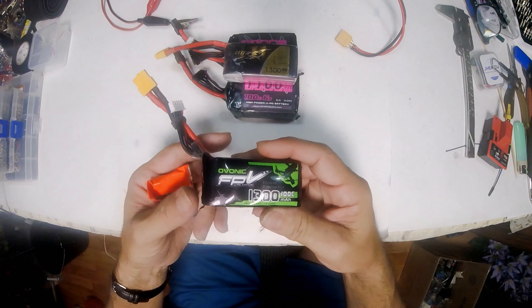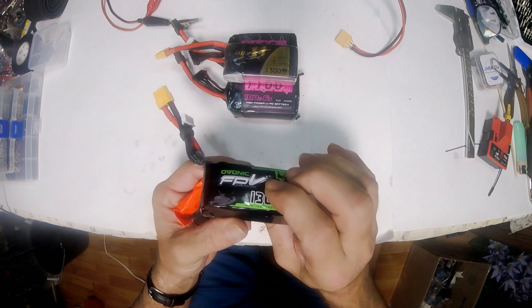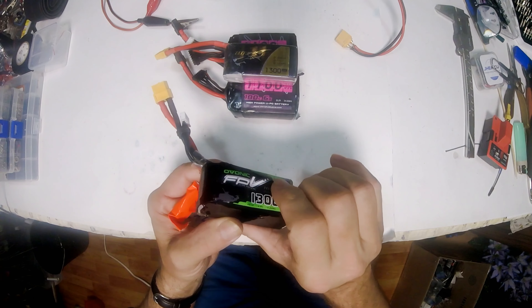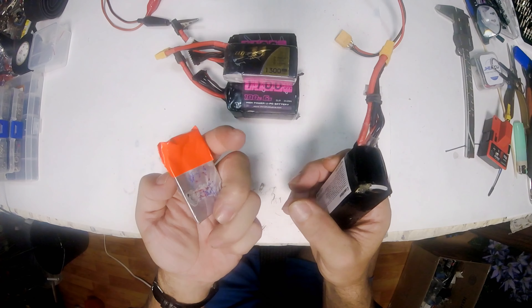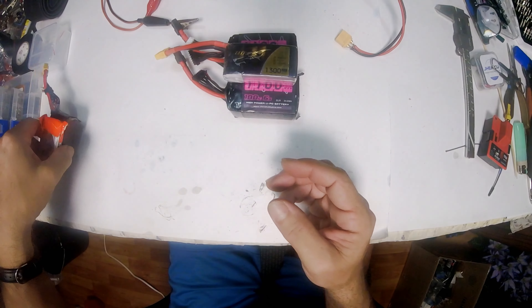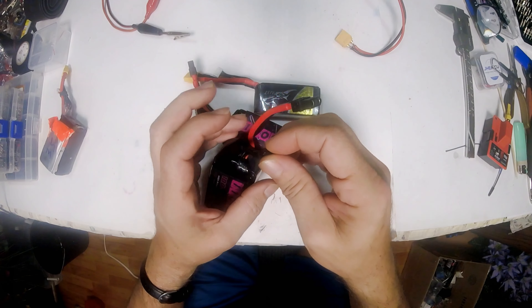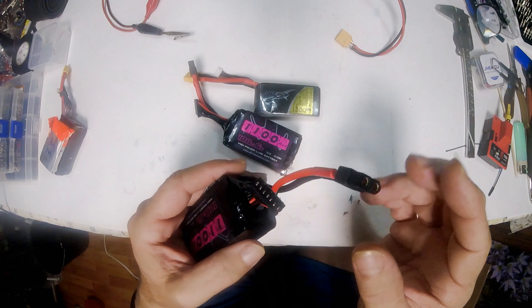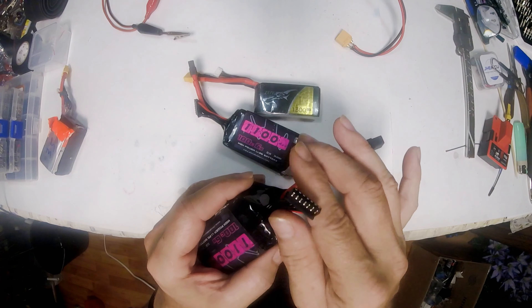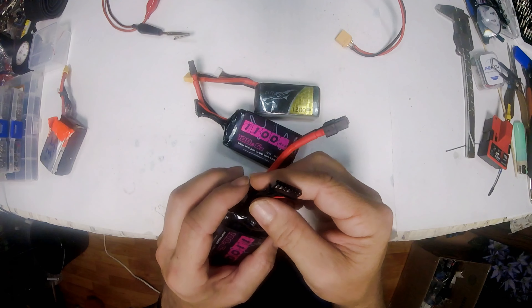I've also got this one Ovonic that I believe has one bad cell. I know one cell is real puffy and it won't charge. So if there are three good cells left in that one, I've got one good cell here that I think I can take and make one good 4S. The only thing holding me back from repairing more batteries is getting more balance connectors — 6S and 4S ones.